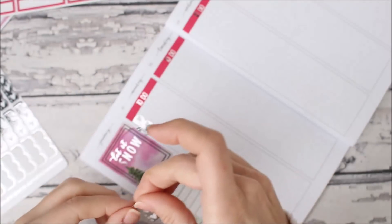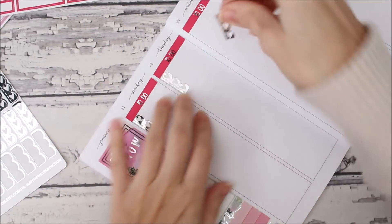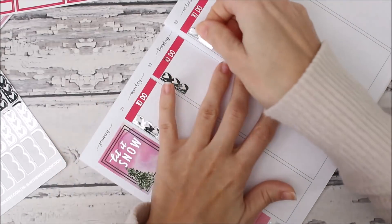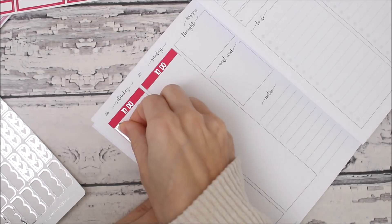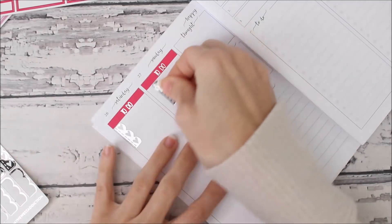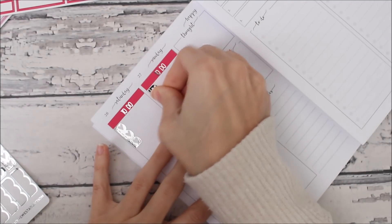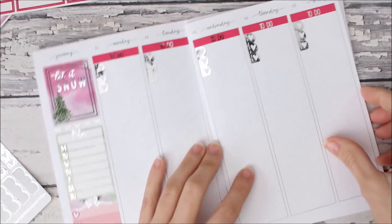I like to have my checklist at the top because these are like my main to-dos for the week. I'm pulling off more stickers than I need for the front — not on purpose, I'm just not counting. I'm going ahead and doing the weekend too — I don't know if it's kind of annoying flipping back and forth but we'll see.